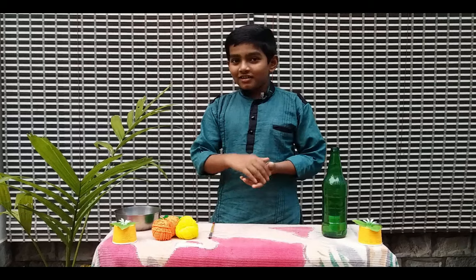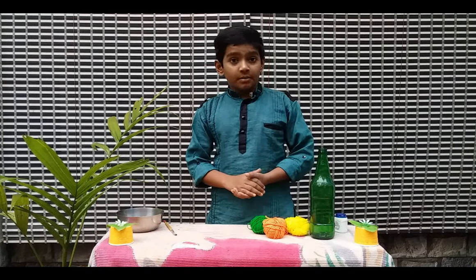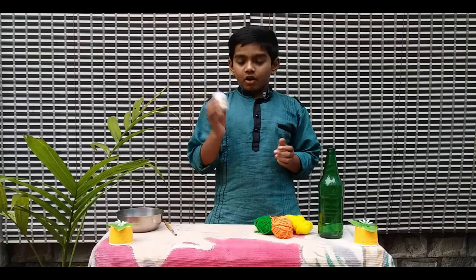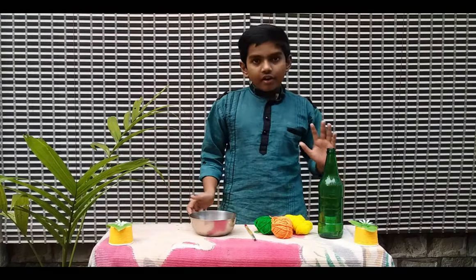Let's take a look at this bottle. We have a bottle, 3 different colors of thread, a fevicol, a brush, and a little bit. We don't have to use this bottle.